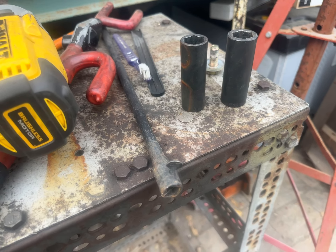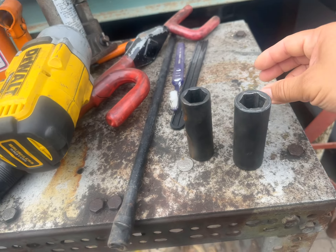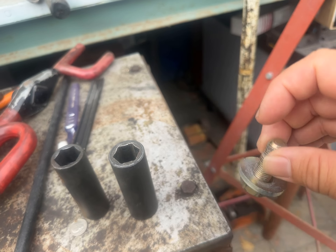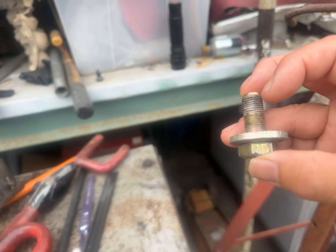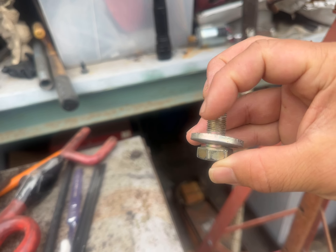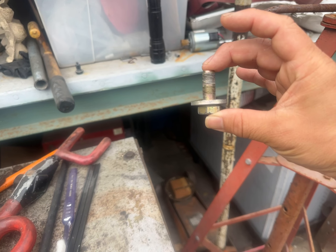Today we're going to install a Curt hitch for a 2006 Toyota Corolla. The bolt they give you is this one — grade 10.9. The washer should be curved at the bottom and going up, like the opposite of a rainbow, so when it flexes down it keeps pressure on the bolt so it doesn't slide out.